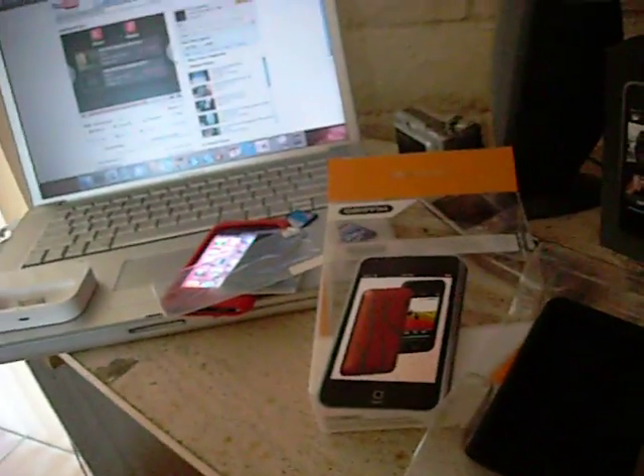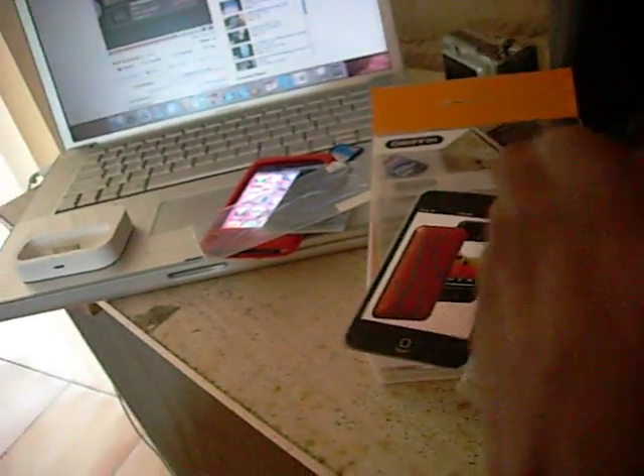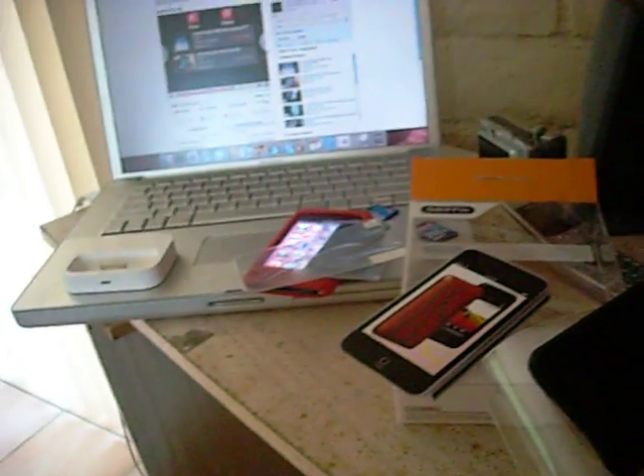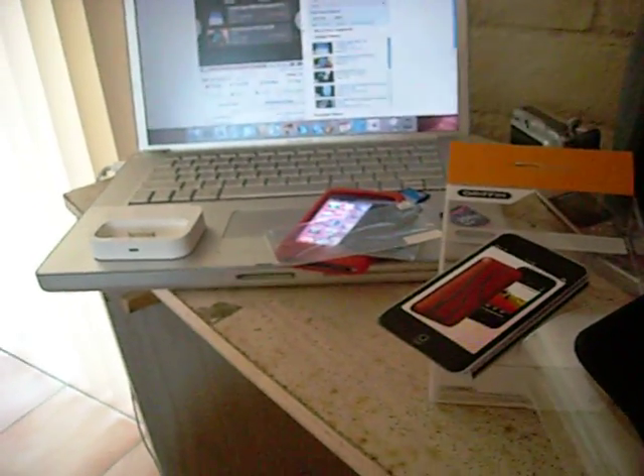It's pretty much self-explanatory. This is iHacka. This is the new Gryphon Flex Grip. It feels pretty nice. I'd go get one. This is iHacka — rate, comment, subscribe. Thanks.